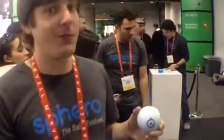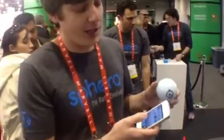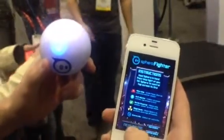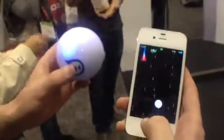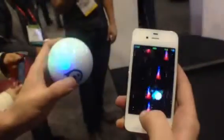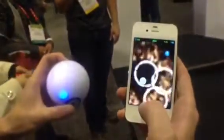We have a golf game where you can swing your phone like a golf club. And in addition to driving it, we also have some apps where you can use Spiro as a controller. This one in particular is called Sphero Fighter. How it works is I'm actually tilting the ball in my hand to fly Spiro around through space, and I can tap the screen to shoot, or actually shake Spiro and blow up all of them.